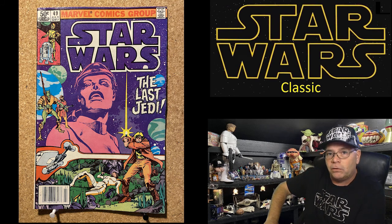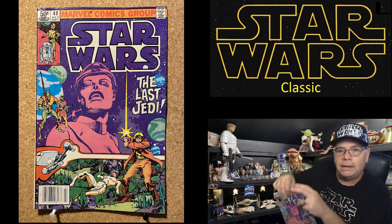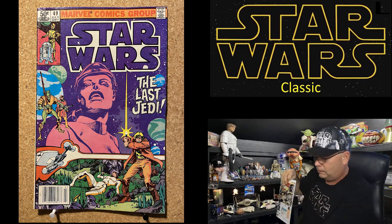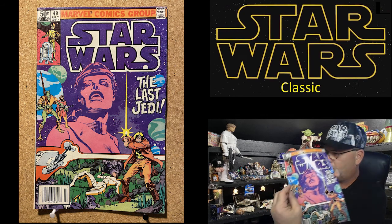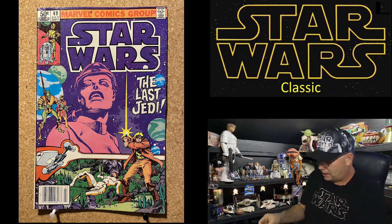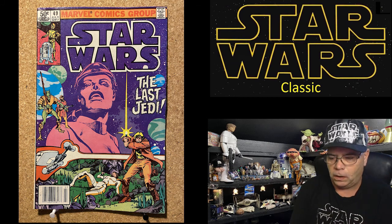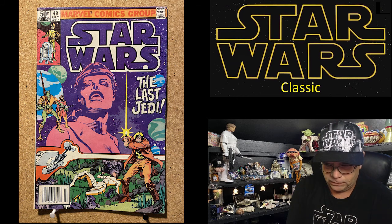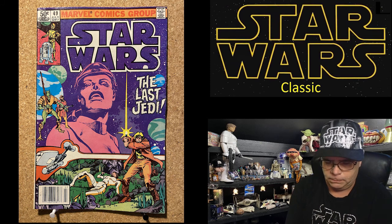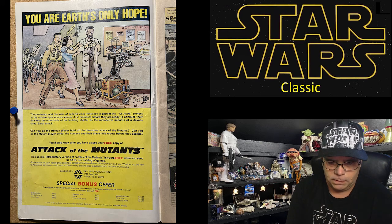I wanted everyone to see me undoing this and opening this up. So here we go — Marvel Comics Group, Star Wars: The Last Jedi. As we can see, it's got a picture of Luke Skywalker on the front and all these other weird people. 'You are Earth's only hope — Attack of the Mutants.'